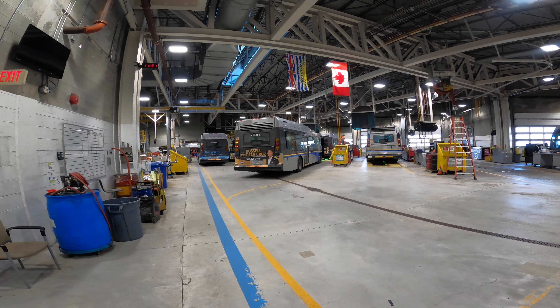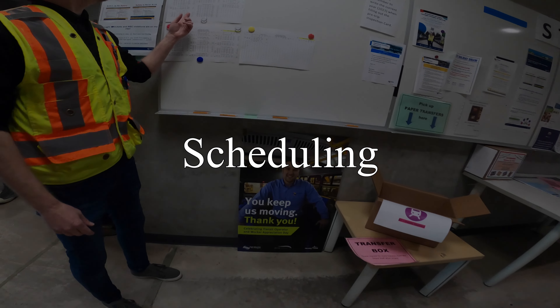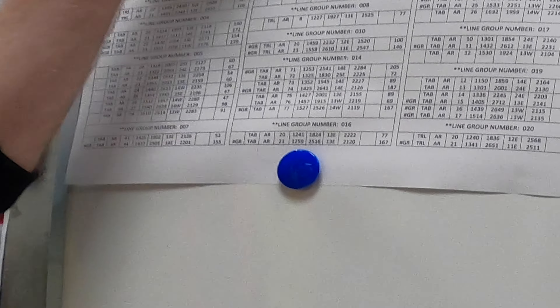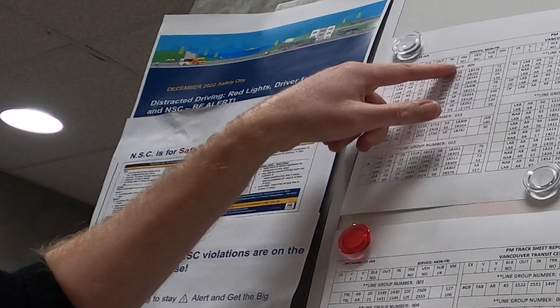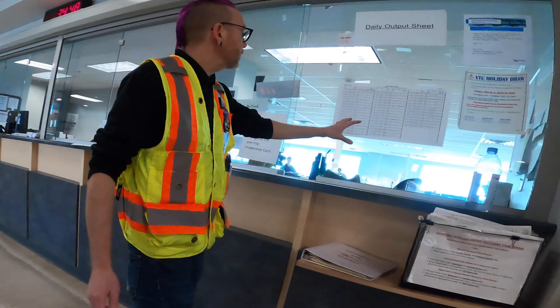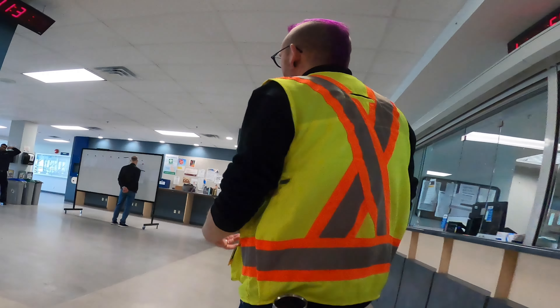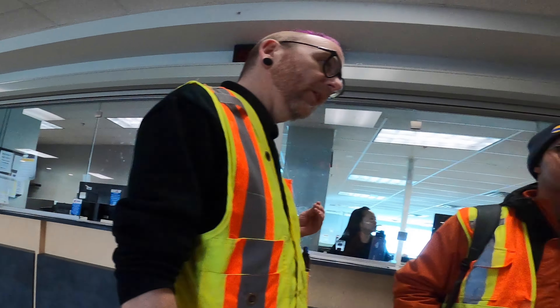This is the Vancouver Transit Centre garage where all the buses get their maintenance and repairs done. This is all Line Group 9 — all of the work on Broadway. Your bus might be on track 55, showing how many kilometers it will do while out. The depot knows all operators are signed in, with a spare board table where daily assignments get posted and depot staff coordinate everything.